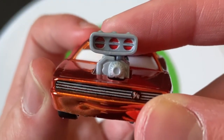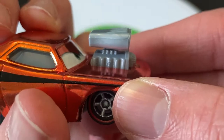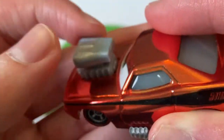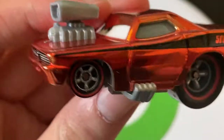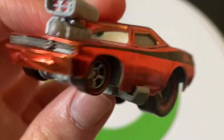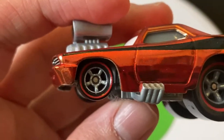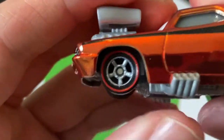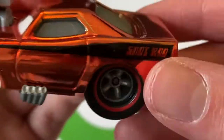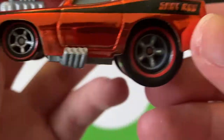There you can see the engine with the red. There's decent detail on the engine — it is plastic, obviously. You've got that little symbol that says SR, obviously for Snot Rod. On the side, he's got red line tires, so that's pretty cool.